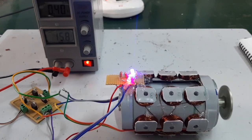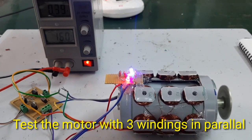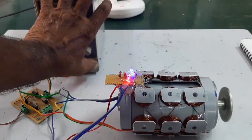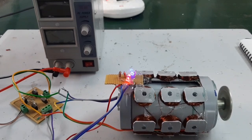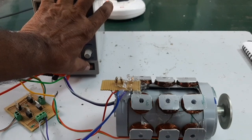Now I am going to test the motor with the three windings connected in parallel. Now I am going to test the motor.